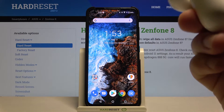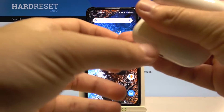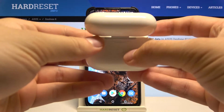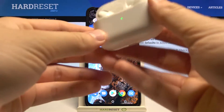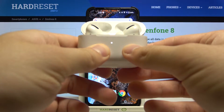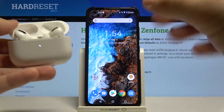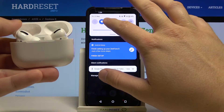Open the case just like that. You have to click and hold this back button on your case. When it starts blinking white, release the button — that means the AirPods are in pairing mode. Now we have to open Bluetooth settings on the Zenfone 8.